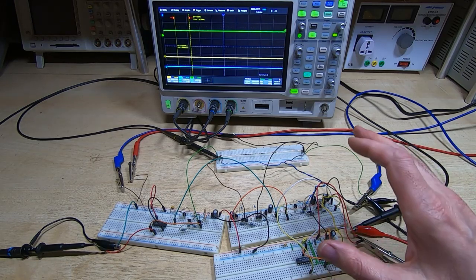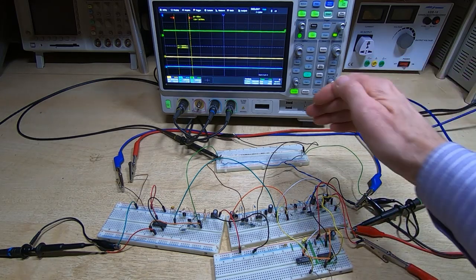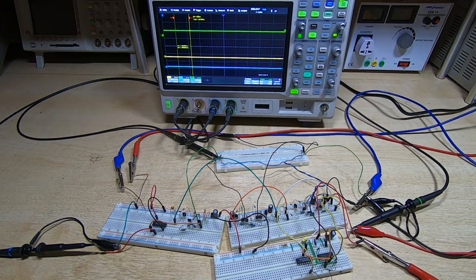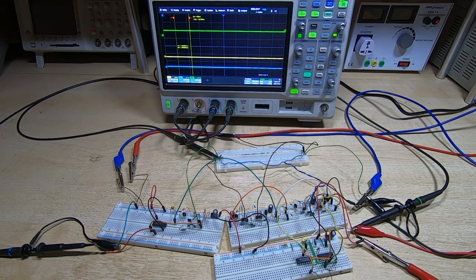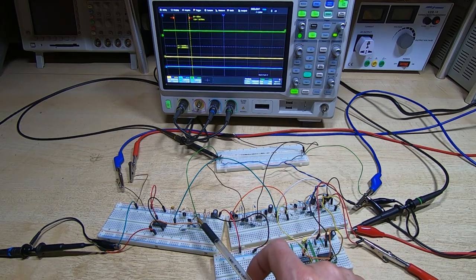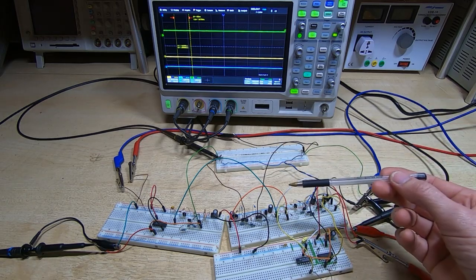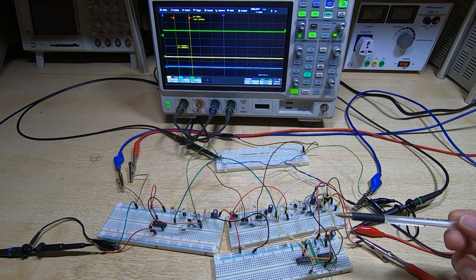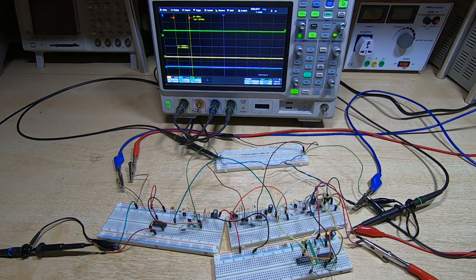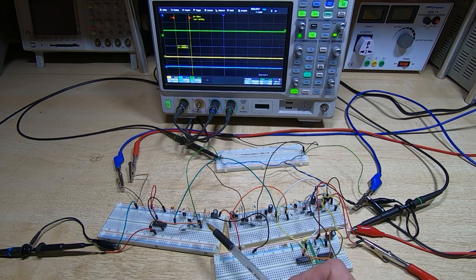In the previous video I was going through the complications that start to arise as the size of the arrays grow. As more cores get added the problems start to compound and it gets more and more difficult to actually create electronics to drive the arrays. In this video I'm adding the sense amplifier and the inhibit driver to the arrangement from the last video, which had the X and Y drivers for a single X and Y wire, the pulse sequence generator, and a manually applied inhibit current. What I want to do here is show the effect of the inhibit system and the output we get from the sense amplifier.